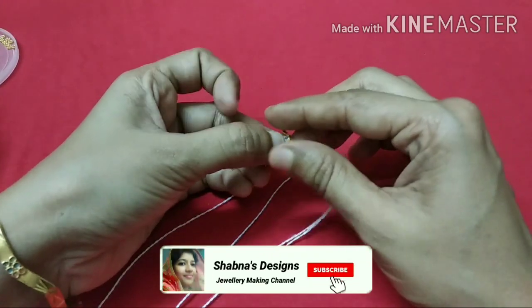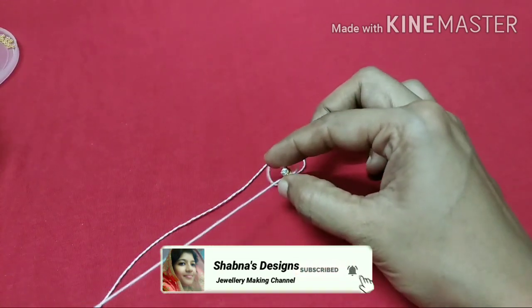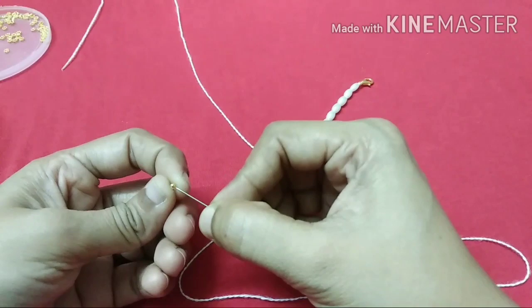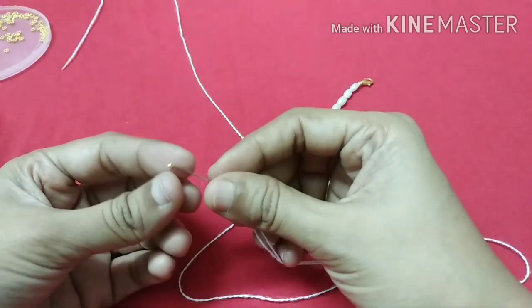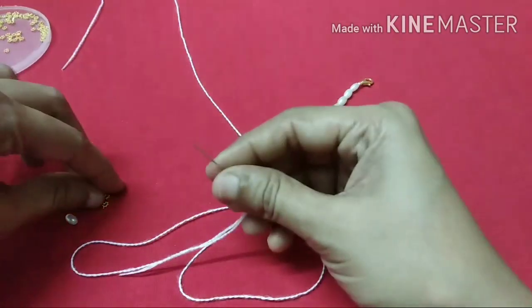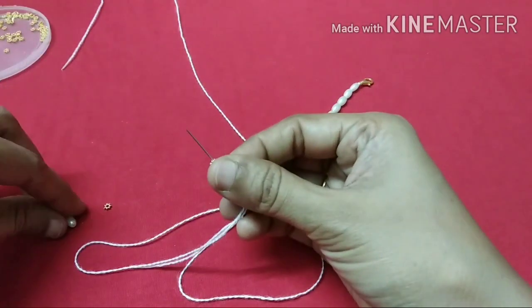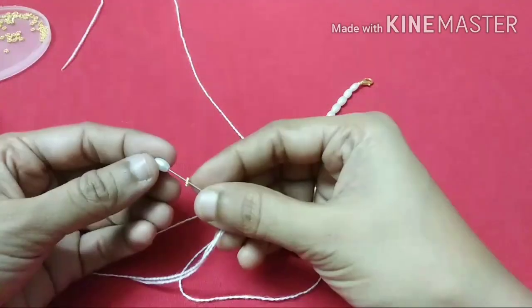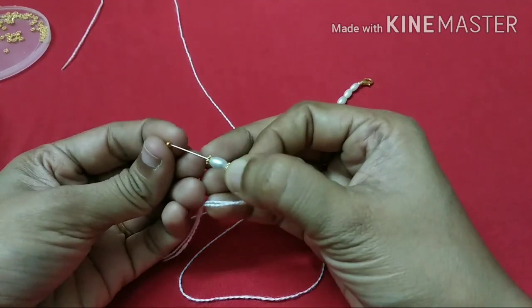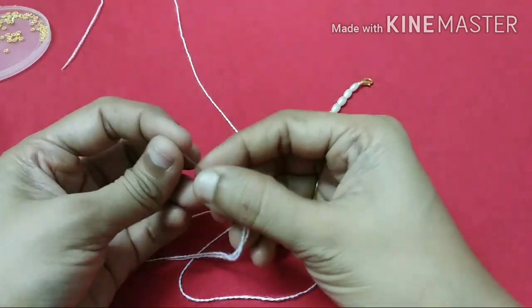The color order from the bottom is: one chakiri, one white color, one gold color. In this order, we will add 3 white color beads, then 2 white, 1 chakiri, and 1 gold color.